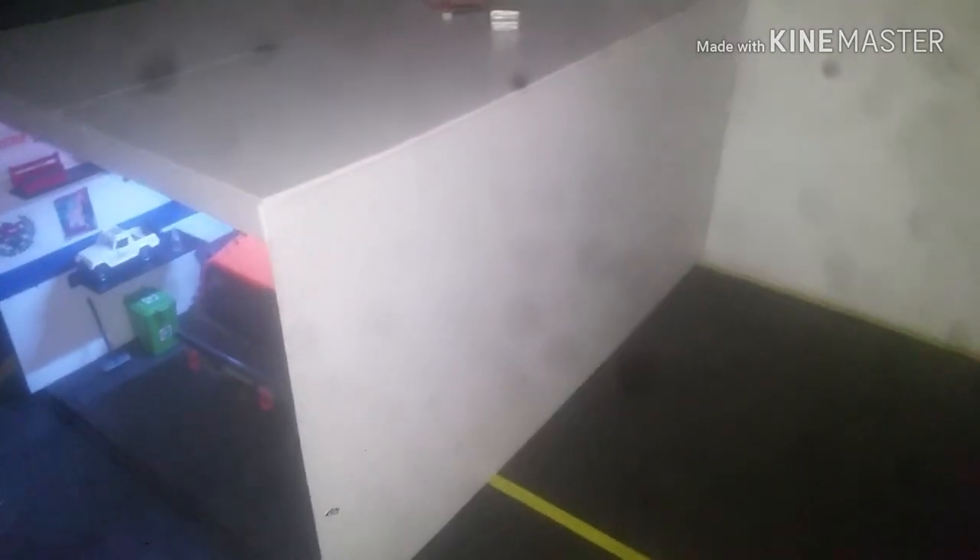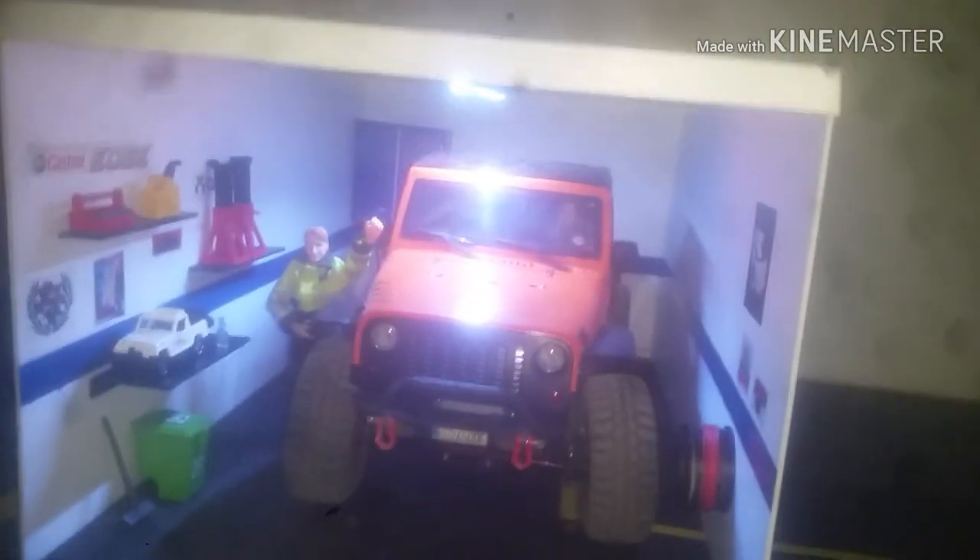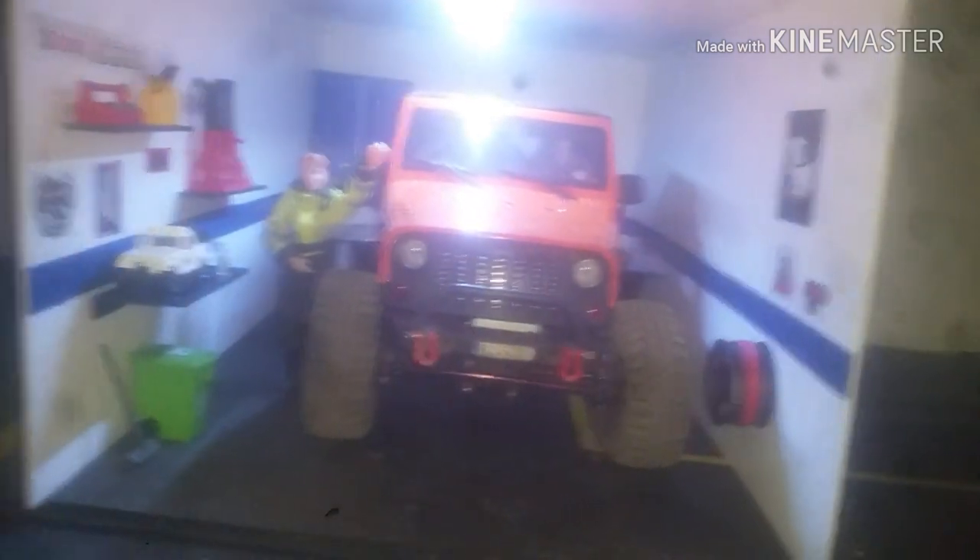Bueno, aquí tenemos el proyecto del garajito. Todavía me falta hacer la instalación del interruptor para la LiPo. Está hecho en PVC. Empecé ayer unas horitas y hoy otras horitas.